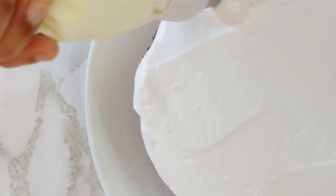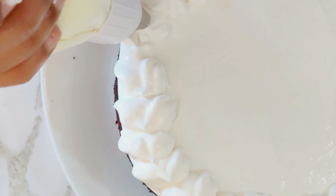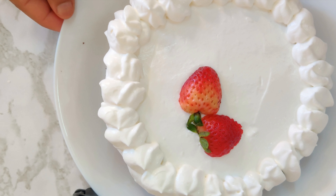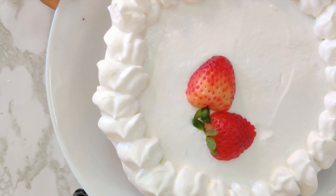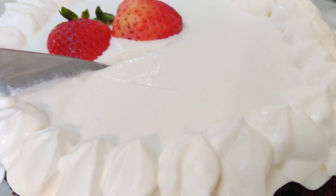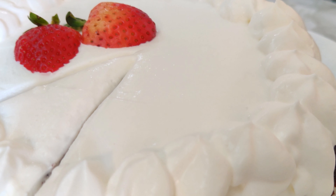I'm now using a star tip for a minimal design on my cake — you can go for any other decoration you like. To summarize: first, chill the bowl; second, choose the right type of whipping cream; and third, chill the cake for 30 minutes so you get the full taste of the whipping cream without needing any sugar syrup.